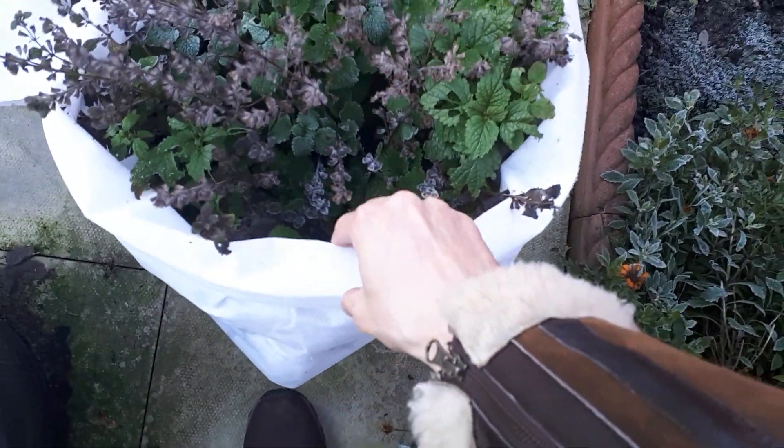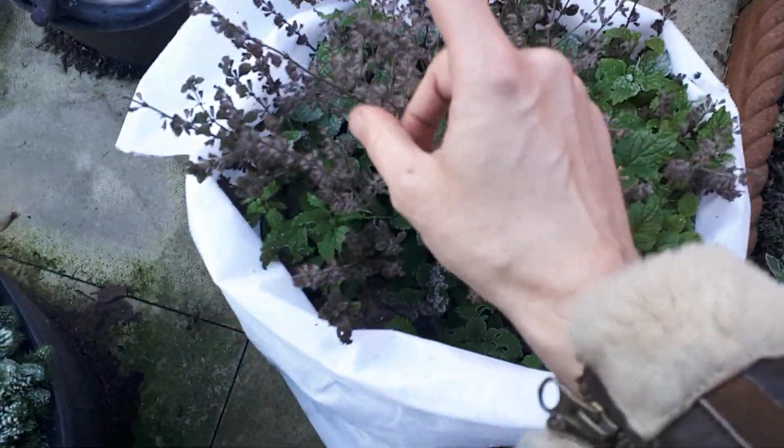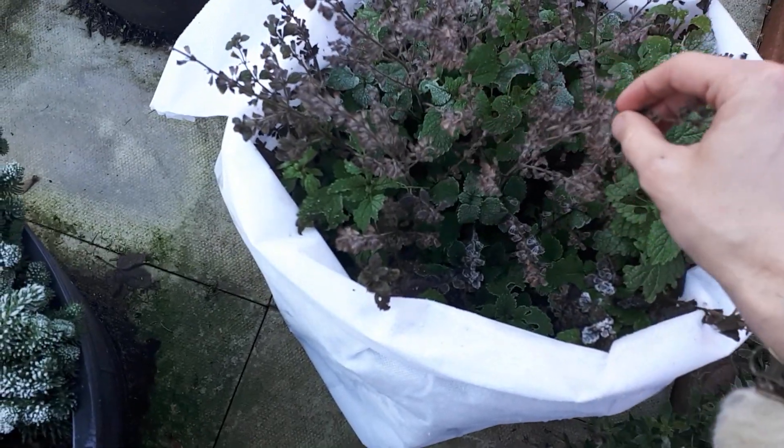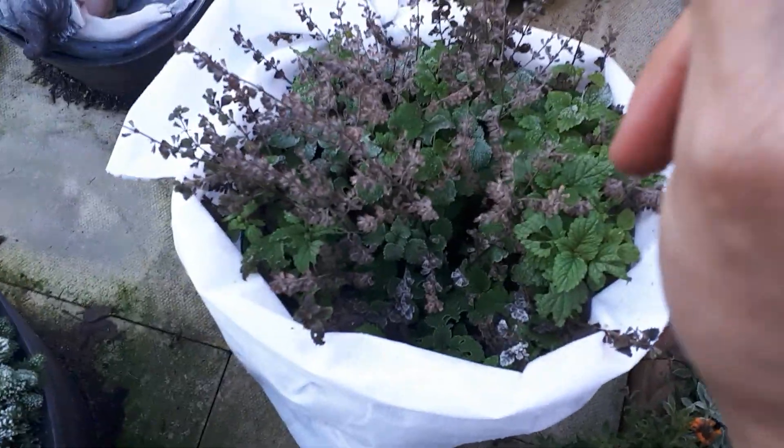Here's my lemon balm. That's frozen a little bit — I've got these covers on to try and keep them a bit warm, fingers crossed it does the job. A lot of it's died off. I'm going to have to look at whether I need to cut this back. But it's a mint, so I'm not quite sure — you don't do it with lavender, but you do with mint.